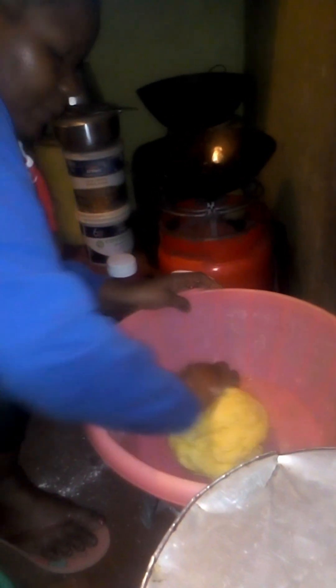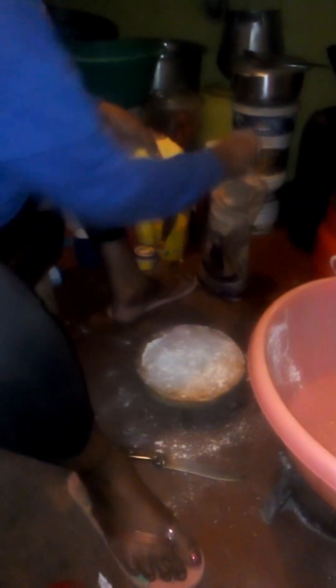I leave the dough to rest a bit, but it doesn't have to settle too long — just about four minutes. Then I want to ensure my oil is properly heated, and then I can start the next procedure. As you can see, we are going to make our pieces, so I'm placing my dough here.